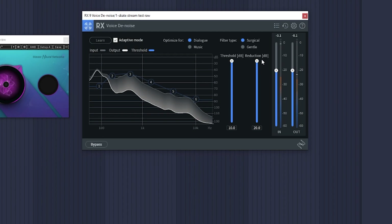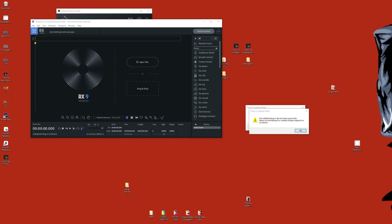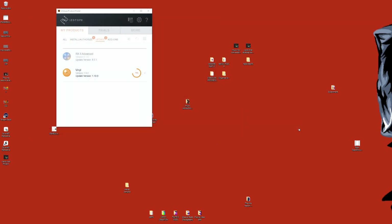Again, it's all very slight — at least a 10% difference and at most a 20% difference, in my opinion. I wanted to also compare this against RX9's dialogue isolate tool, and not just their voice denoise tool. But for some reason, my legit copy got bugged to the point that it will not open a file, so I was only able to use a VST version, which means no dialogue isolate.